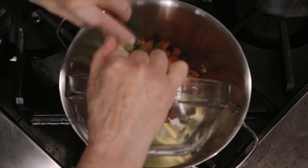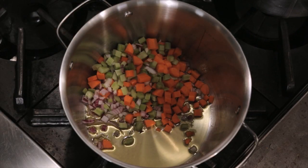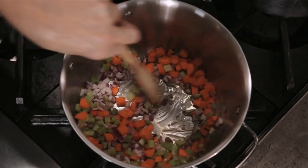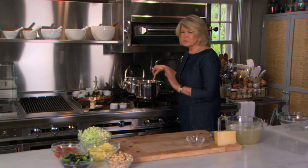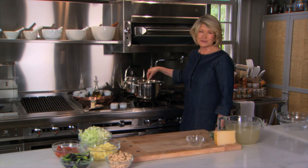When you're buying a stock pot, look for one that has a good heavy bottom. You really want to give the vegetables time to sweat when you're sautéing them like this for the initial stages of a soup or a sauce.